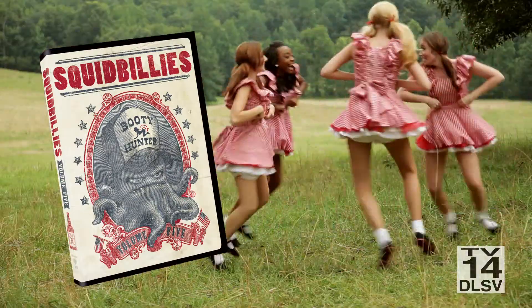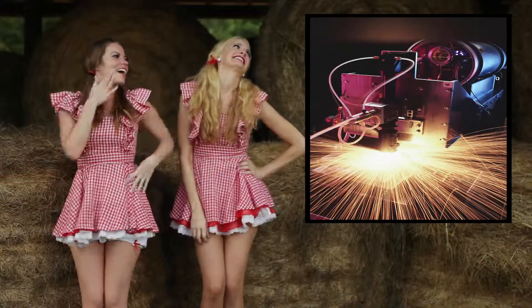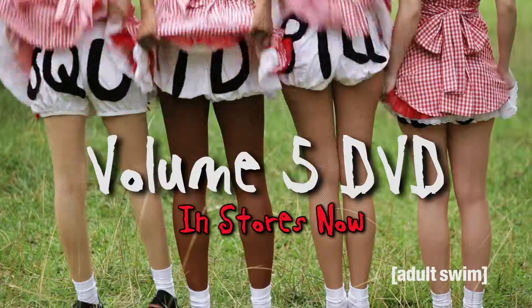Squidbillies DVD volume 5 is made in a factory with fantastic working conditions. First, an attempt for the injection mold is made, then an ultrasonic bath and a coated glass substrate, then a reflective layer is fitted on top of that, and a chemical lacquer just smothered on that. You spread it around and that's a DVD.